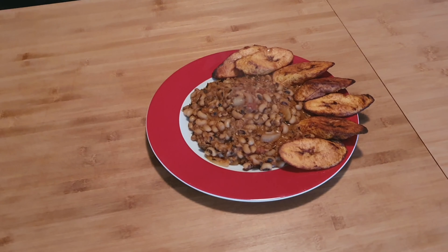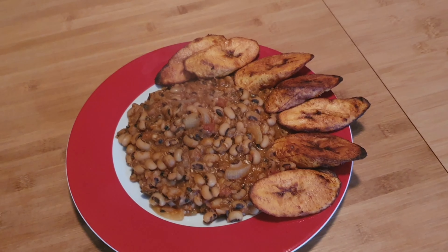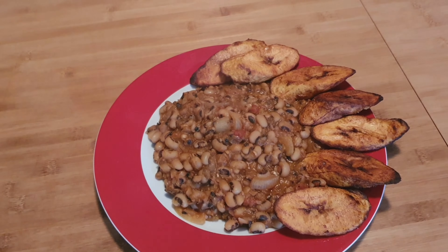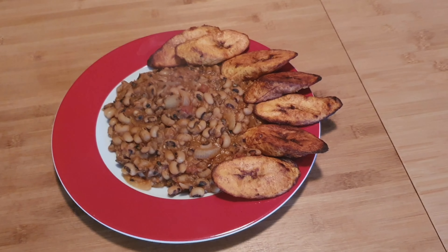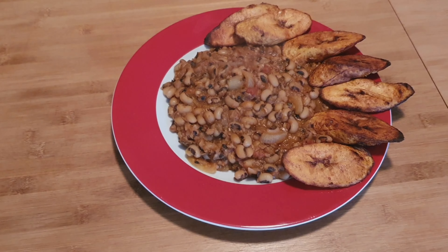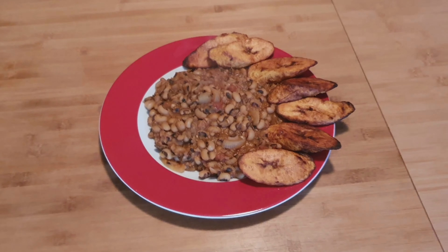My people, our porridge beans and fried plantain is finished! This is the yummy delicious food just prepared — wow, isn't this beautiful?